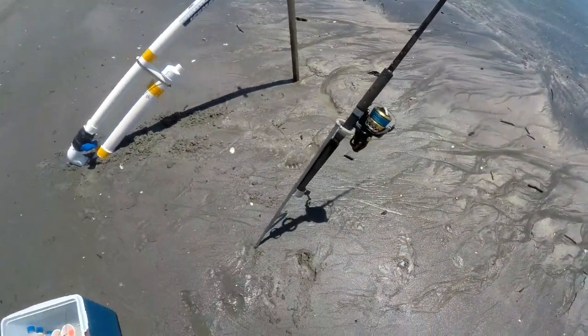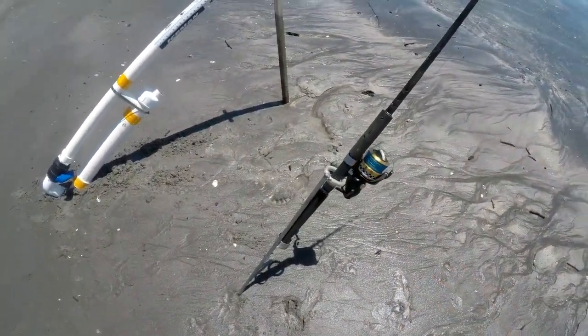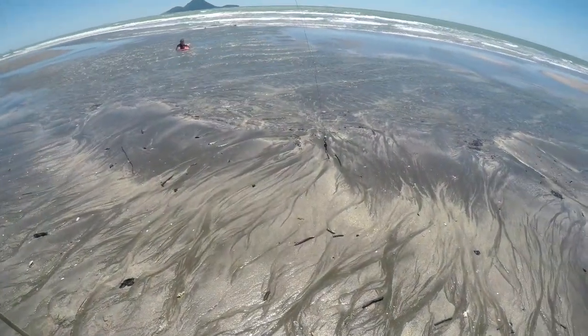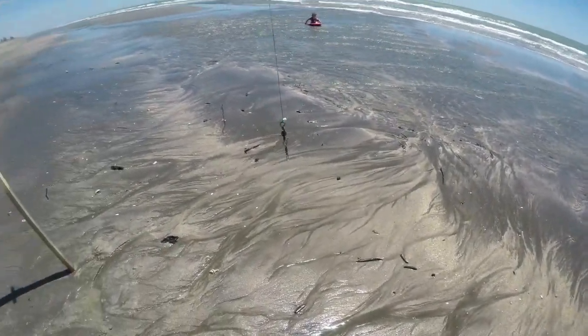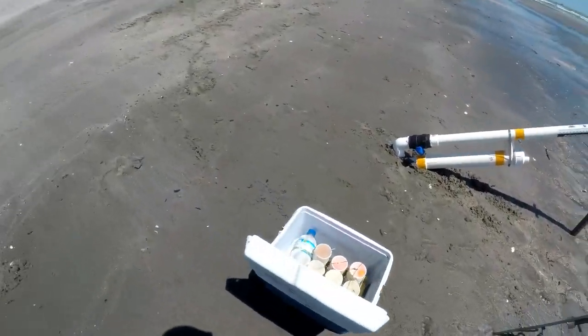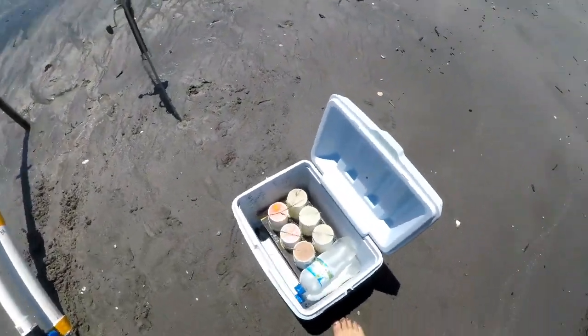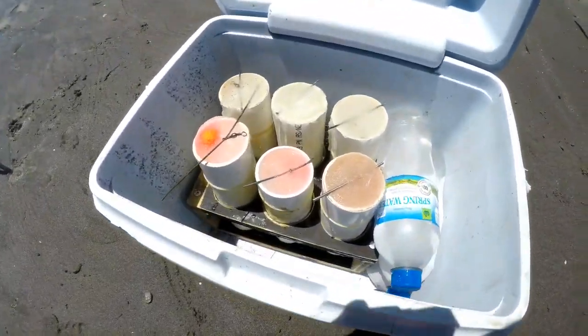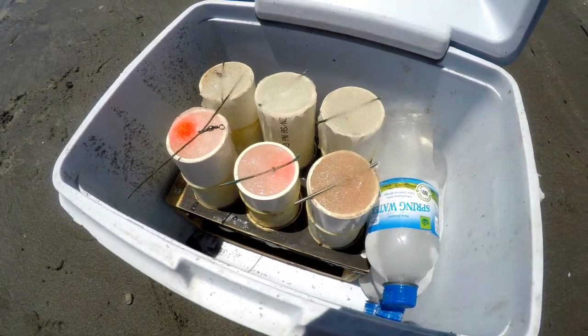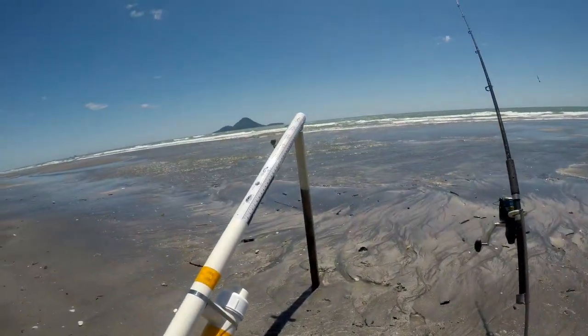So first of all we've got our rod, and the rod stands on a bit of an angle with just the swivel. See the swivel there. You attach that to these baits. You can see the pipe here is the same circumference as the end of the bait cannon.